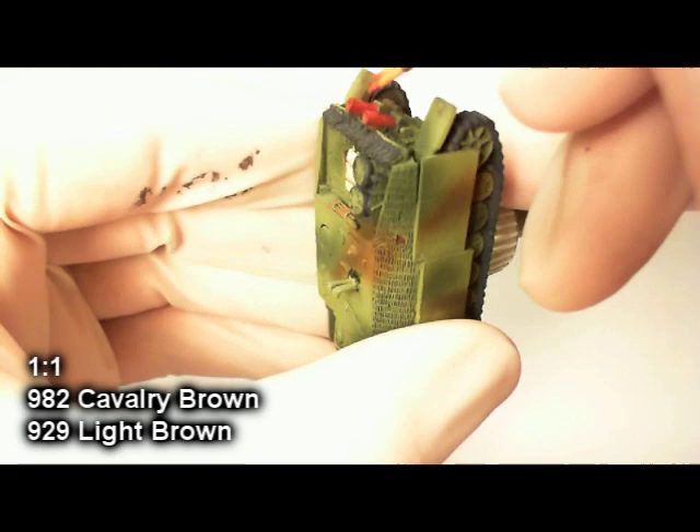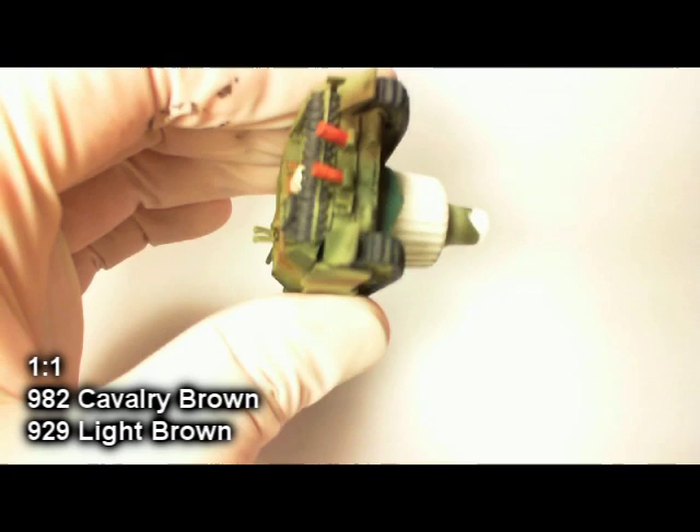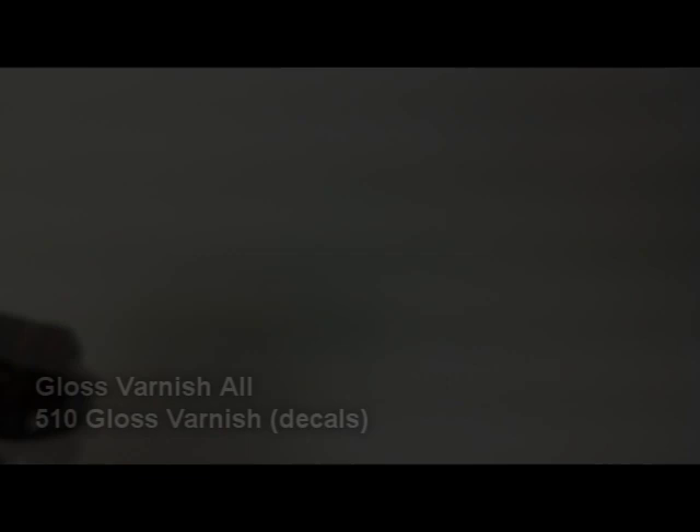Now that that's dry, I've done a 50-50 mix of cavalry brown and light brown, and I'm taking a dry brush and stippling it on there with a sort of jabbing motion. It's just to lighten it up a little bit, give it a kind of highlight — the brighter colored rust — and give it a texture-y look.